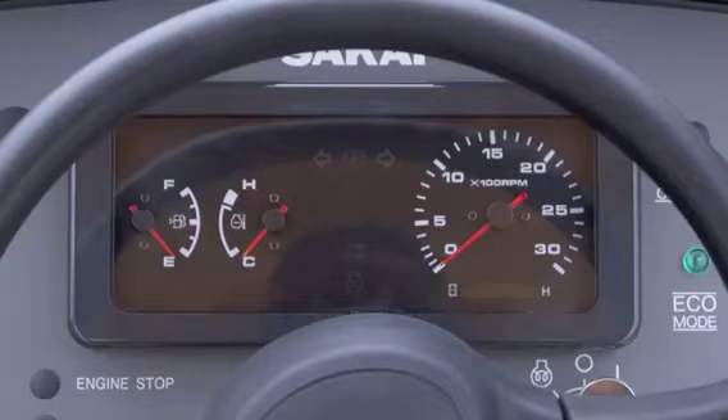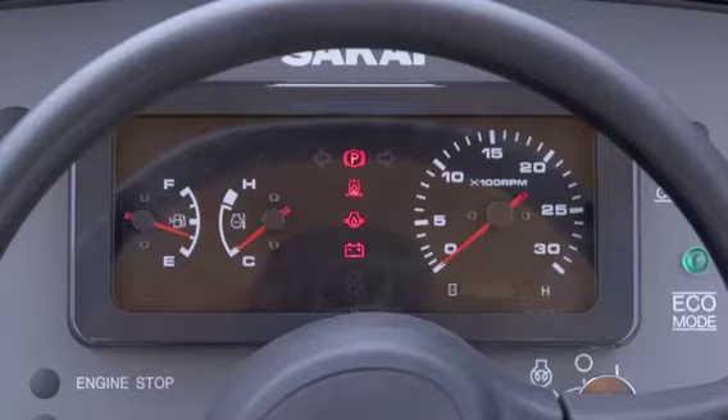This is the monitor. You can see the fuel gauge, temperature gauge, and engine RPM speed meter with working hours meter. In the middle of the monitor you can see warning lamps from the top — they are brake, hydraulic oil, engine oil, and battery warning lamps.